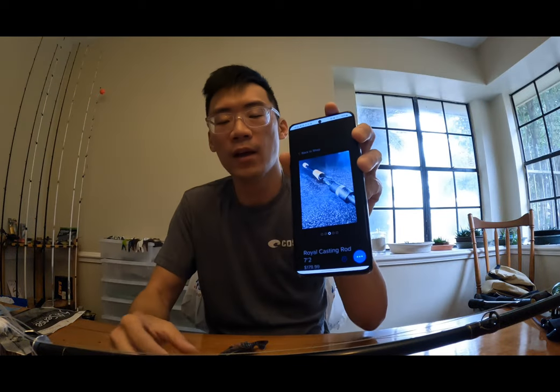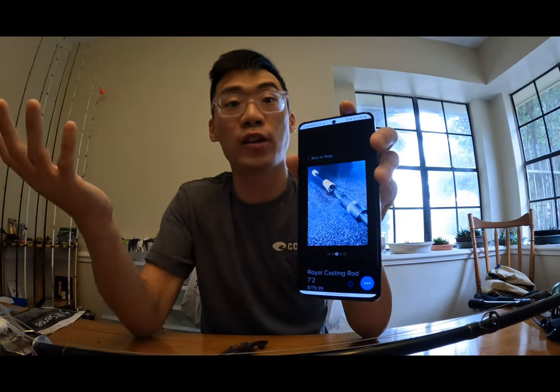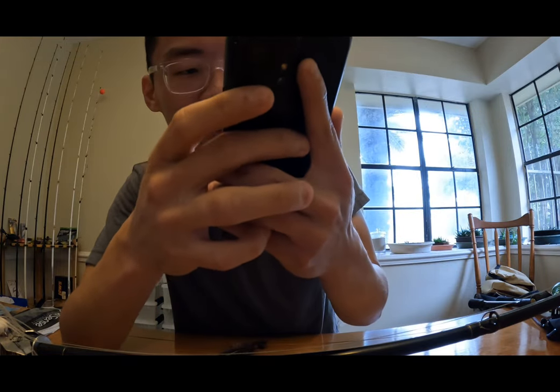I definitely recommend picking up the Royal Series if you're looking for a new setup for frogs, crankbaits, swimbaits, or especially Texas rigs. I'm going to use this for my Texas rig setups and probably crankbaits as well. All the rods are going for $180, and if you want to save money you can use my code SWIFT10 to save 10% off. It's made from 24-ton Korean carbon — same material as the Throne, just one's the Royal and one's the Throne.